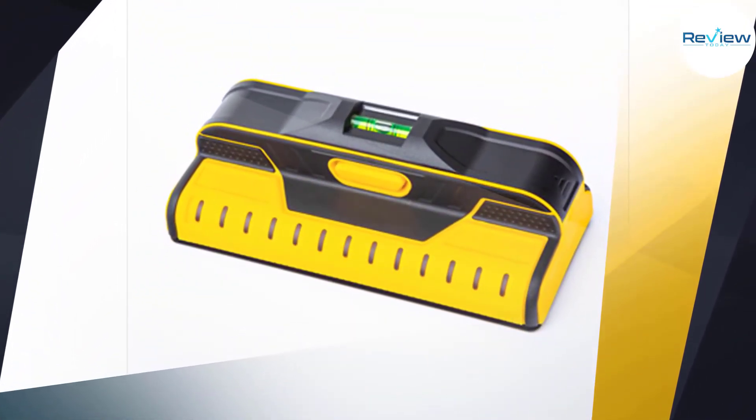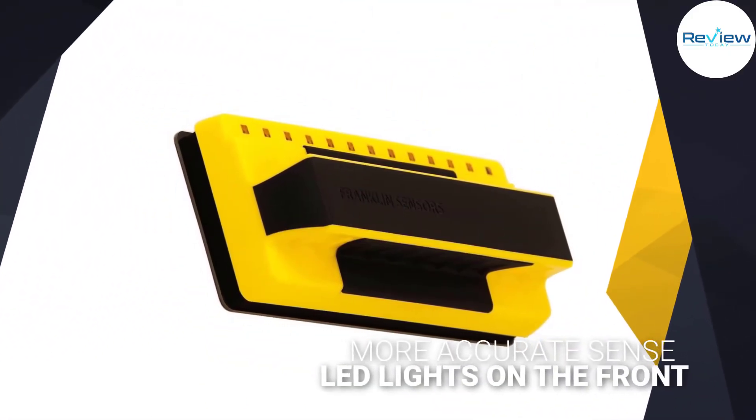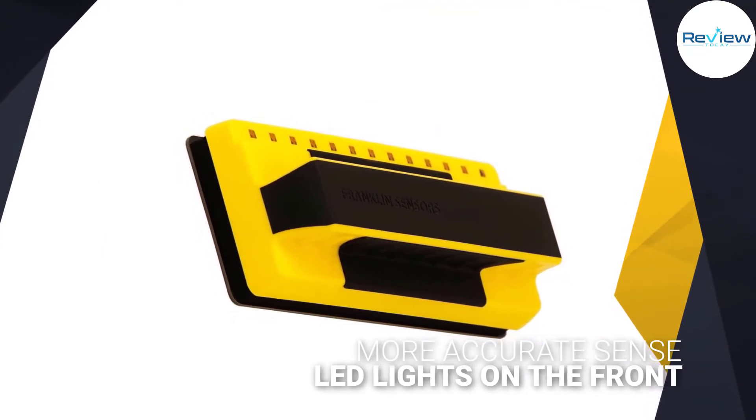As you move the finder along the surface, LED lights on the front will light up, marking the location and width of any stud — so you will know exactly where the stud begins and ends as you work.